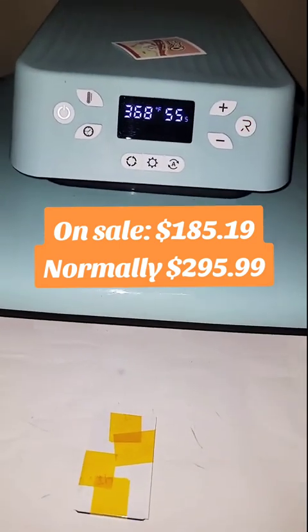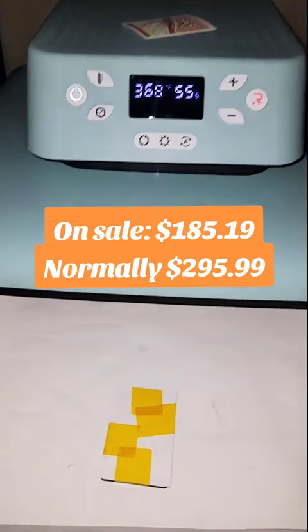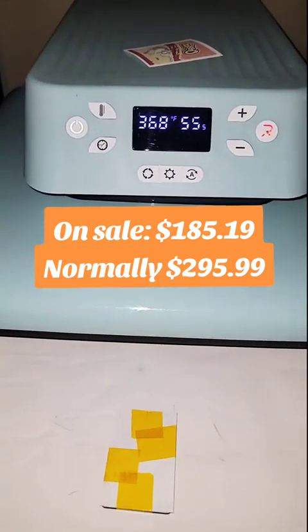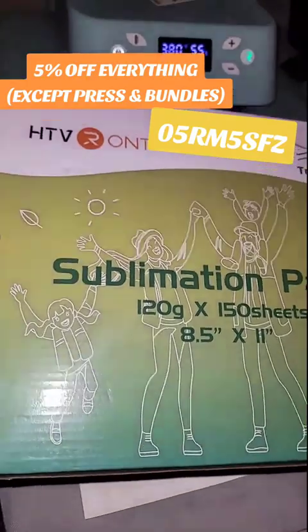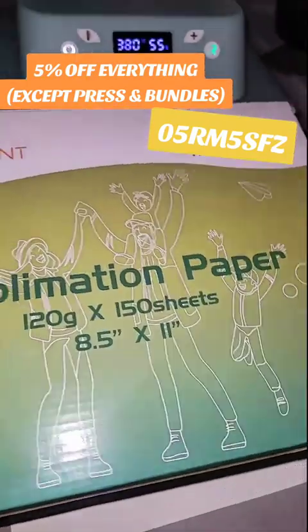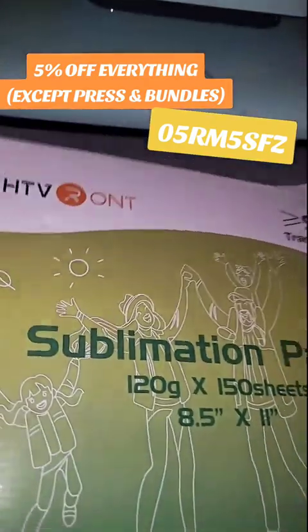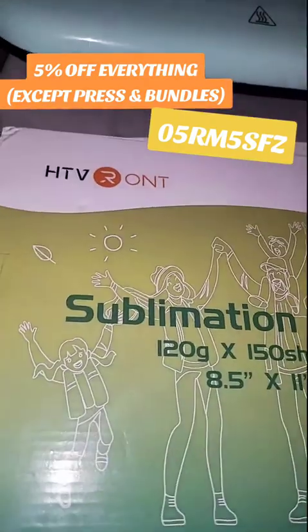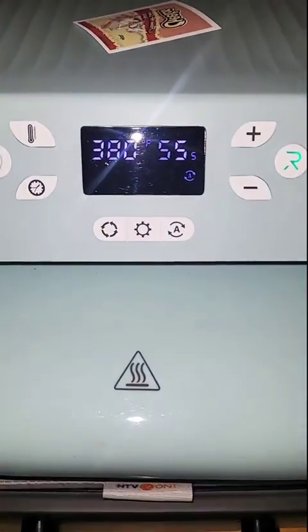Hueiren's auto press is on sale for $185.19 — the normal price is $295 — so definitely check out that deal if you're looking for an auto press. Also, Hueiren has a 5% coupon you can use on other products besides the heat press, which is already on sale. So if you want sublimation paper, keychains, or any other products, go ahead and use this coupon. Now I'm just going to go ahead and press this.